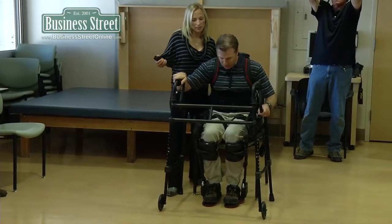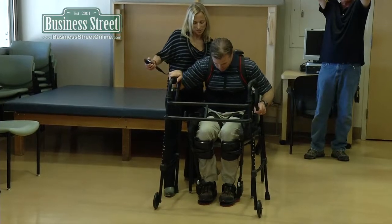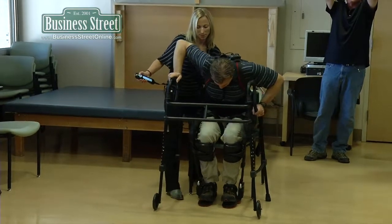And I just try to lean as far forward as I can. Leaning now. One, two, three. Push.